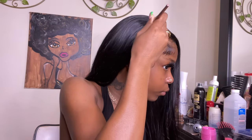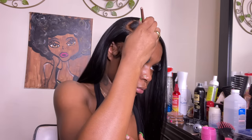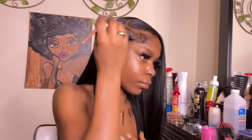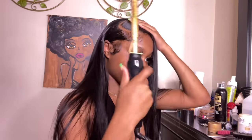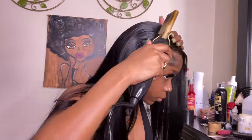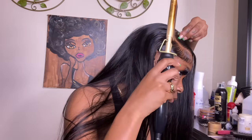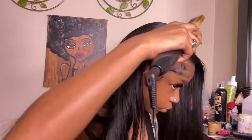Now I'm taking my Ruby Kisses Creme Foundation in shade RD11 and a small makeup brush to define the part even more. Then some Tresemmé holding spray to mold everything together and keep it flat, plus the hot comb as well. If you hear sizzling sounds while you do this, that is okay. Look at how melted this looks — it was really giving scalp. I was so proud.